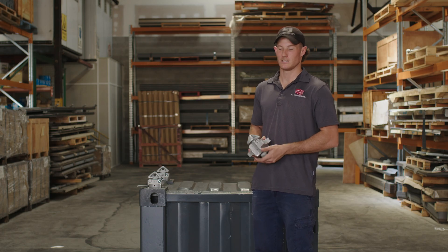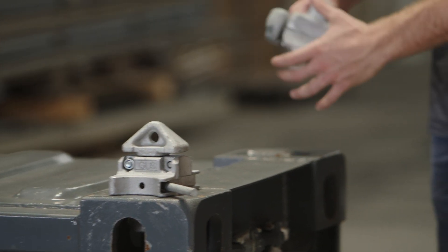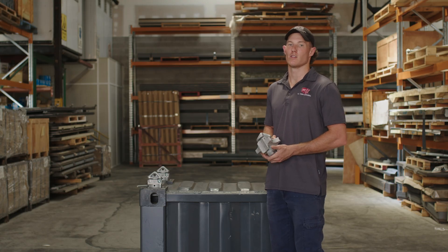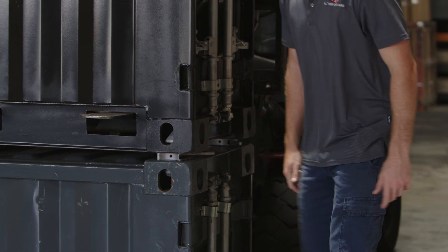Unlike standard twist locks, these have locking cones at both ends, ensuring secure engagement with both the upper and lower container corner castings. Robust construction and reinforced components handle the higher loads associated with double stacking configuration. The positive locking action prevents accidental release during transport, even in challenging conditions.